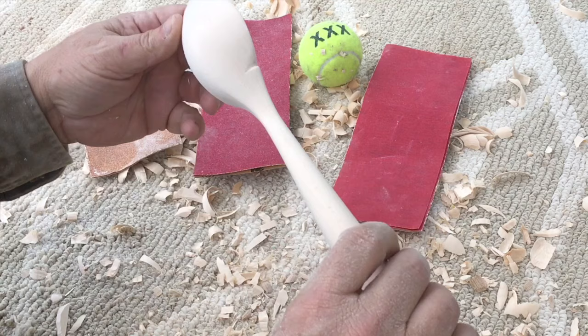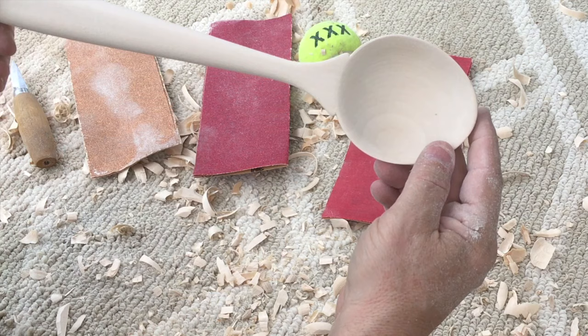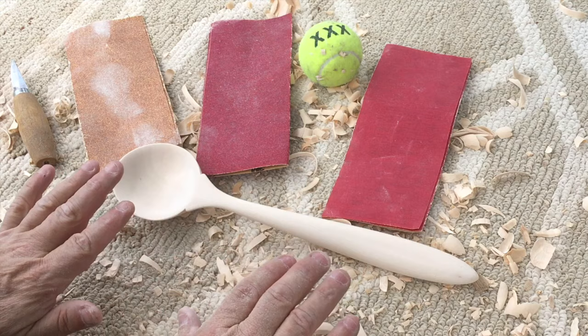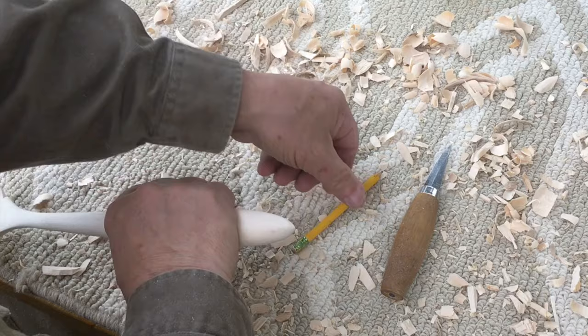We've gone from 80 grit to 100 grit to 220, and the spoon's looking pretty elegant — smooth and refined. Still a little bit of work to do, but we're moving right along. It might be hard to see because the grain in this wood is not so pronounced, but look at that detail. Once we oil it up, it will stand out a little bit more. As wooden spoons go, you could take some 320 grit to this now and refine it further. But we're going to go and apply that wound copper handle.